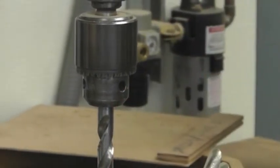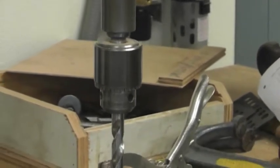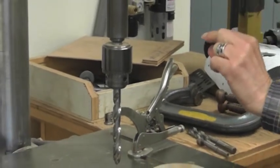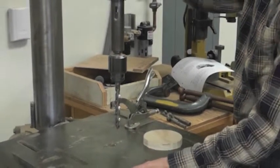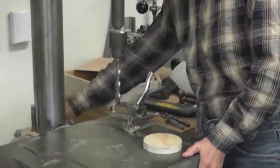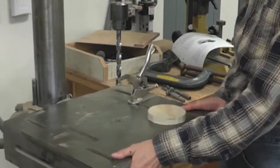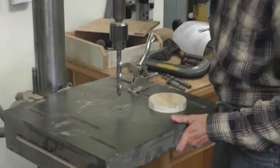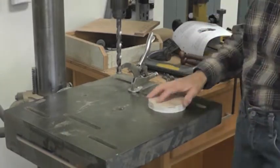The next thing we're going to do is set the depth. One of the nice things about a drill press is that you can limit the depth so you can make the holes only go the same distance every time, and not all the way through if you don't want them to. We also want to set the table by using this lever here and then we can move it left and right. Make sure that our drill bit is lined up with the hole in the table so we don't accidentally drill through the table.